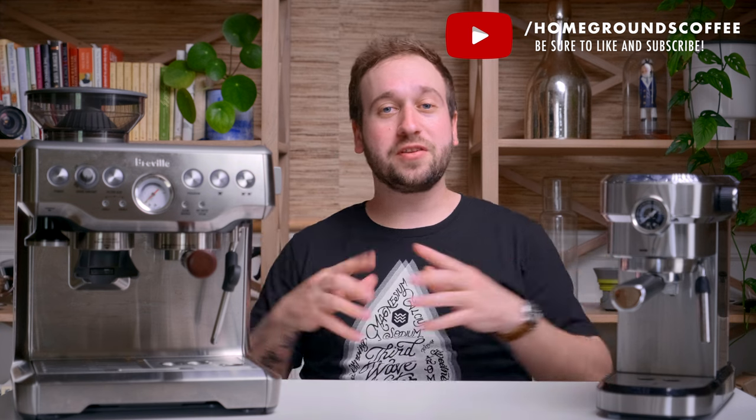Hello, my name is Stephen Holm and I'm with Homegrounds, and I am just finding out that the AC doesn't really work in this room of my house. So I am very warm.